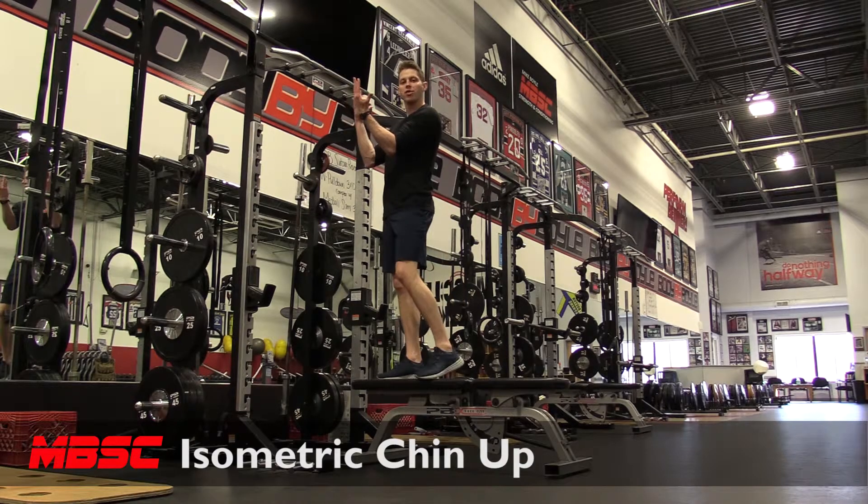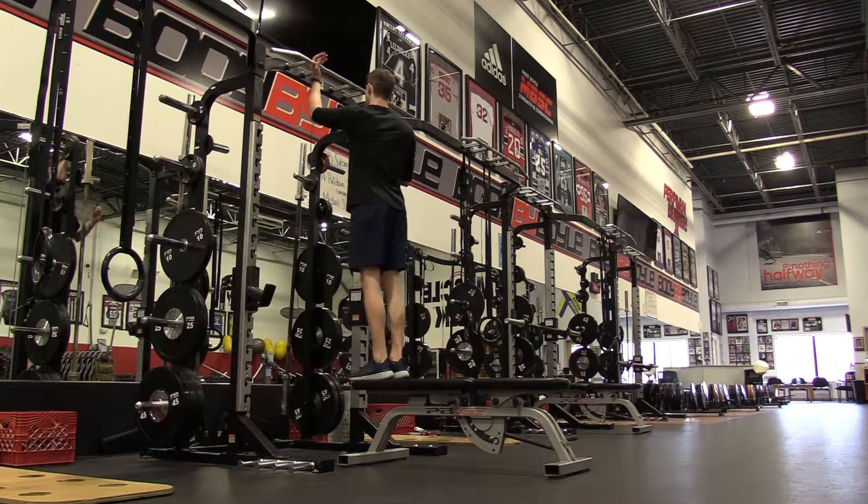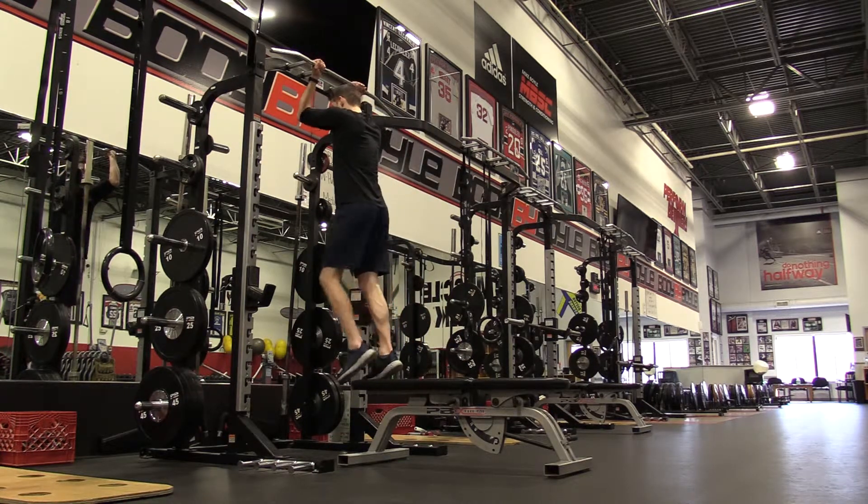Isometric chin-up. I'm going to grab the bar with the palms facing me or palms facing each other grip. So from here, I control myself to the bottom.